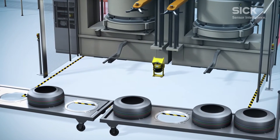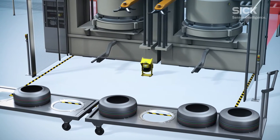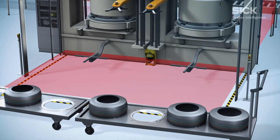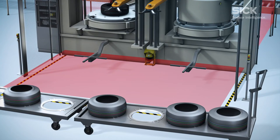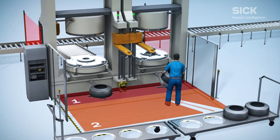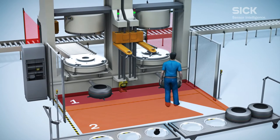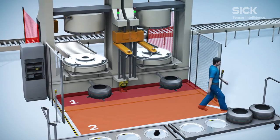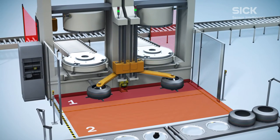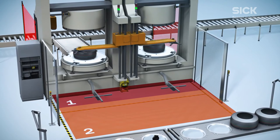Six safety laser scanners provide a solution for compliant and fault-free operation. The sensors are so compact that they can be mounted directly on the machine, protecting them from damage. Six safety laser scanners have simultaneous protective fields so that separate areas can be monitored independently. When a worker exits the outer protective field, the machine automatically continues to operate, ensuring uninterrupted machine operation.